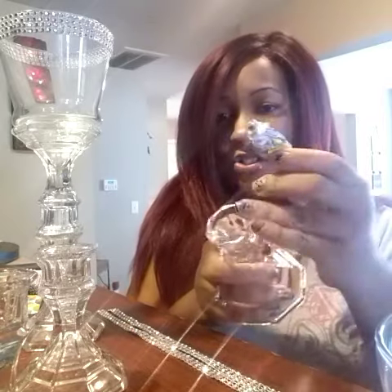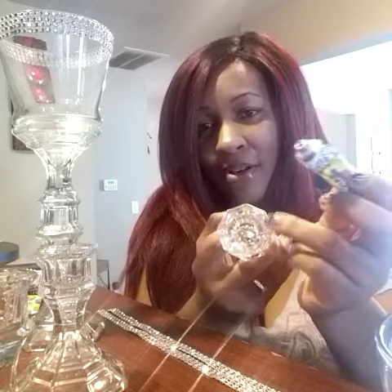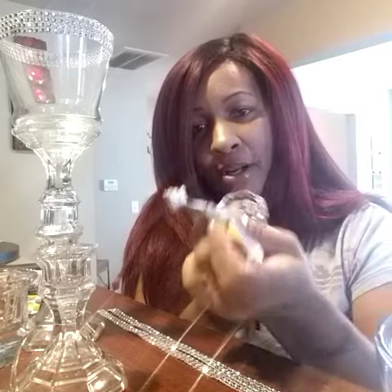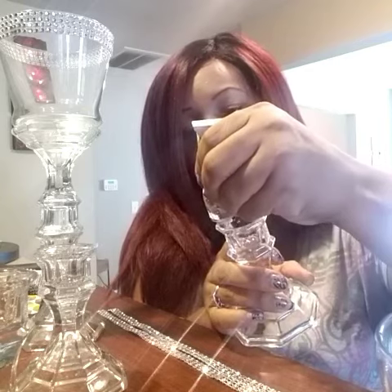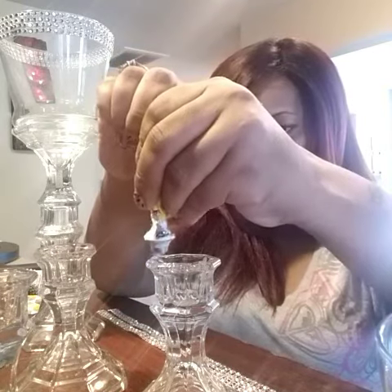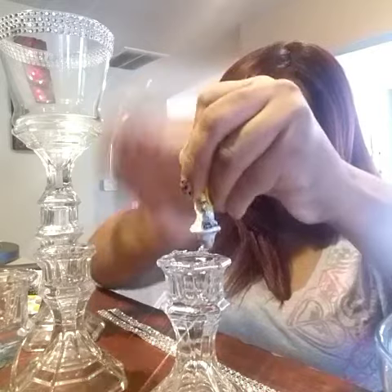After you clean these candle holders and dry them, you're going to put some of this glue right around the rim of this candle holder, like so — squeeze it all around. I'm going to show you a little bit of that. I'm going to put that around.